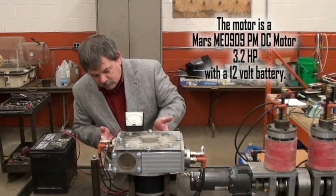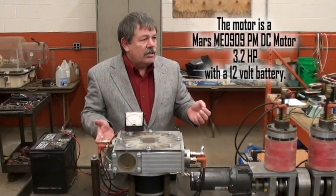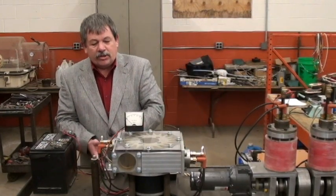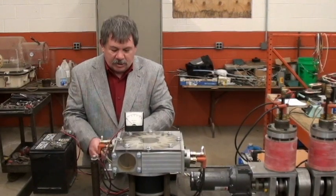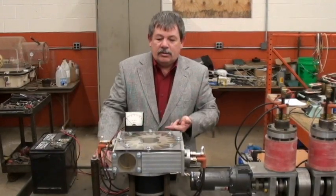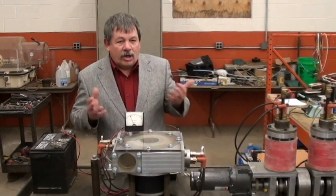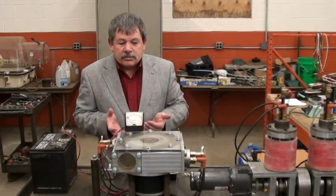It's about a 2,000-watt — about two horsepower — motor generator, so it can run either way. We have a little switch here that can turn it on and off with the battery. I'm going to turn it on and you can see what the battery and the motor itself outputs — a little over 10. Then you turn it off and the motor goes down and stops.